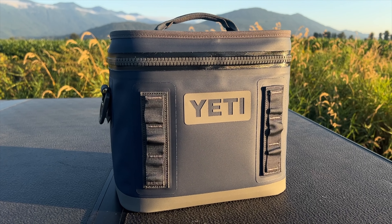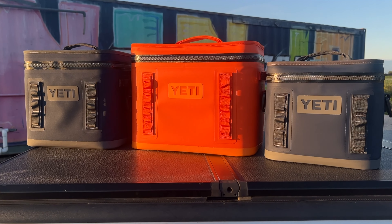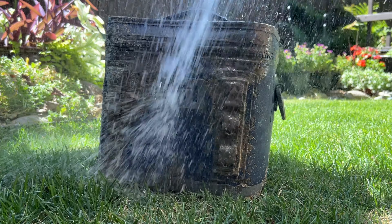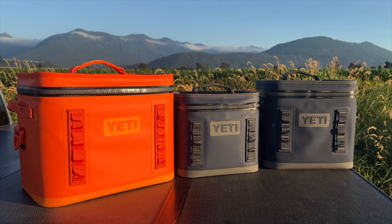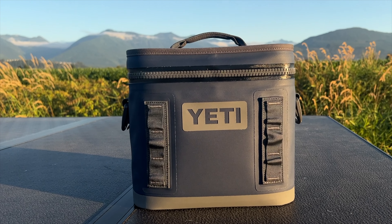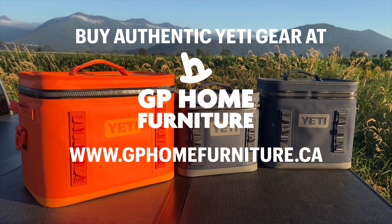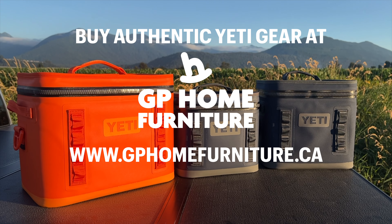So there you have it — the Yeti Hopper Flip 8, 12, and 18. These are some of the most popular coolers Yeti makes, and it's no wonder. You get the performance of Yeti's bigger hard coolers in a compact, functional package with Yeti's full commitment to durability and performance. You can get the Hopper Flip that's best for you from our video sponsor GP Home Furniture. For me it's the Flip 8, because it's small and perfect for catching a sunset or a quick lunch outside. The Hopper 12 and 18 are great if you're hauling more stuff, and the fact that they're completely airtight and waterproof is very attractive — they'll protect more than just your food and drinks. Thanks for watching, folks. Don't forget to like, subscribe, and hit that bell for more cool reviews and adventures on testing Yeti.